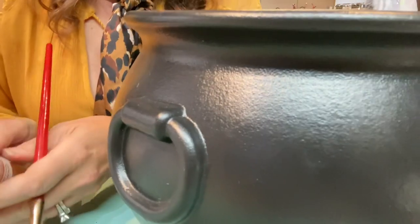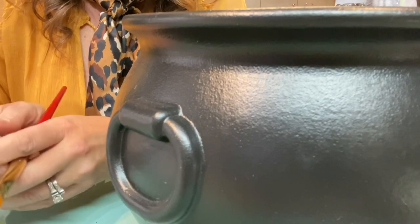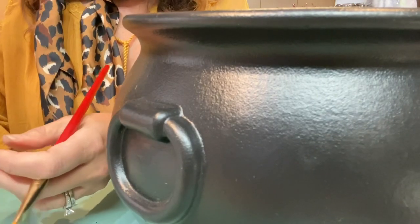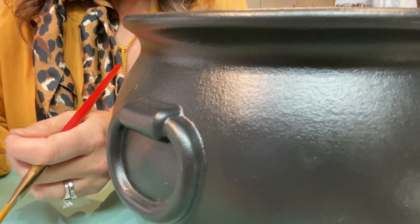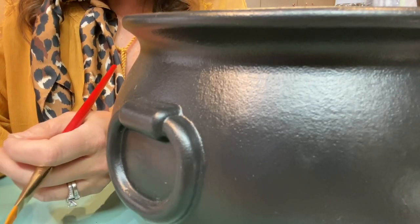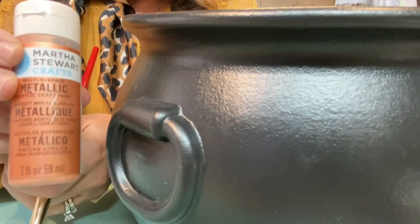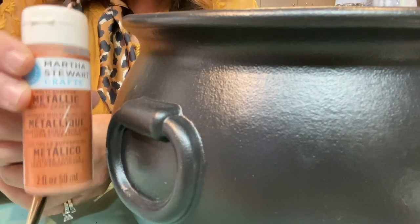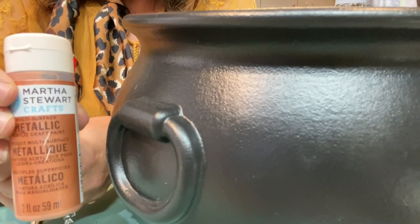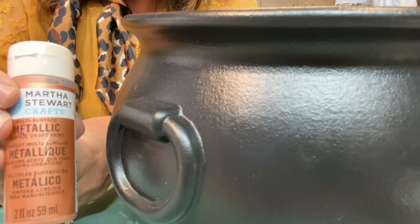For our second DIY, we are going to be transforming this plastic cauldron I picked up at Walmart. I've searched high and low for my gold rub and buff - I had it in Texas and I don't know if I left it there or if it's just in something I haven't unpacked yet. So we're going to make do and use some of this Martha Stewart multi-surface paint in metallic, color copper, applied with an artist brush.